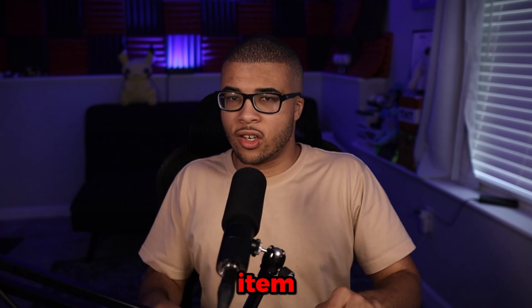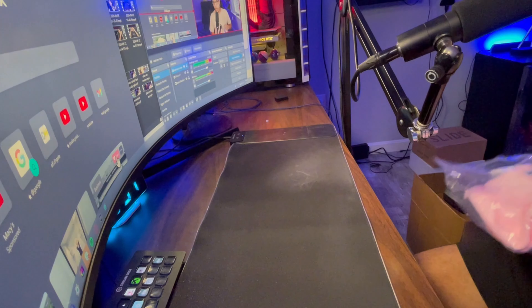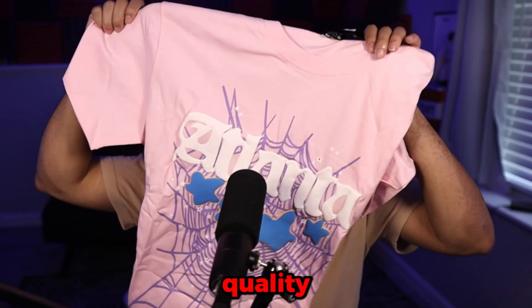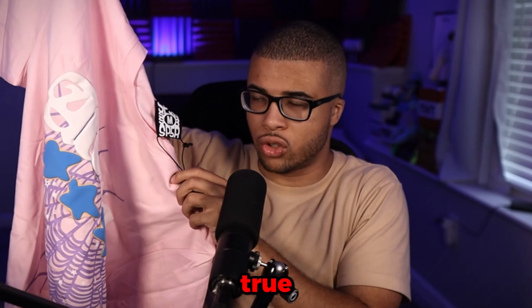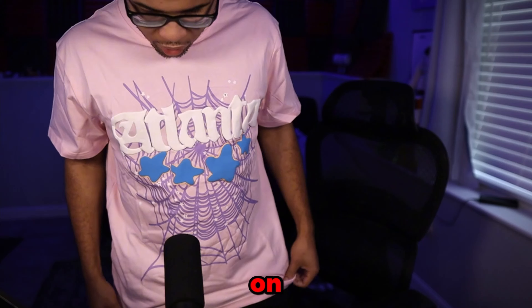For our next item, we have this spider shirt. It does say Atlanta on it, so I want to check it out. I'm pretty excited because I've never had a spider shirt, only a few spider hoodies, but this is going to be my first introduction. The quality on this already feels really, really good, and I do believe it's going to fit true to size. It's a medium, so let's try this on. This is what the spider shirt looks like on body.